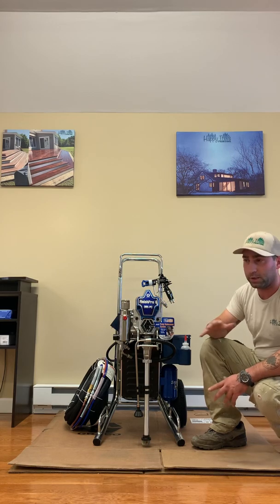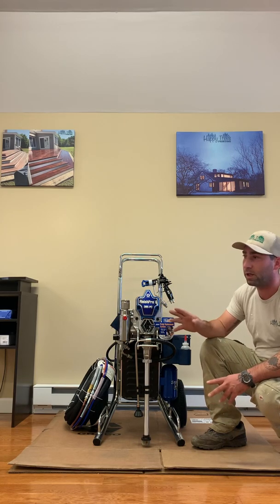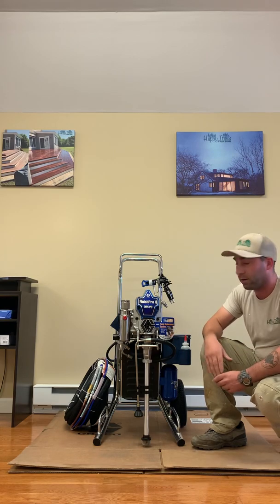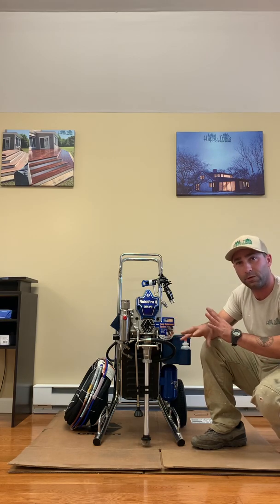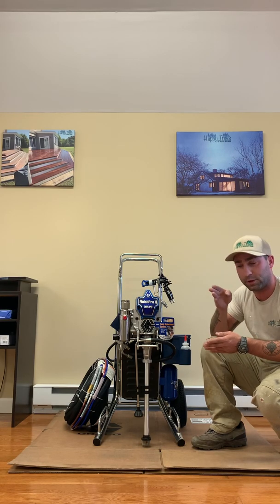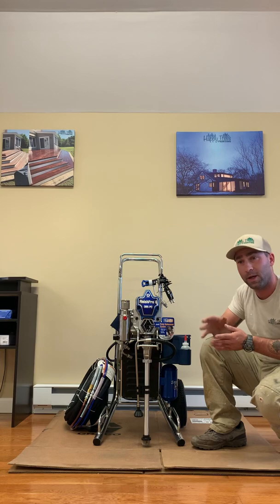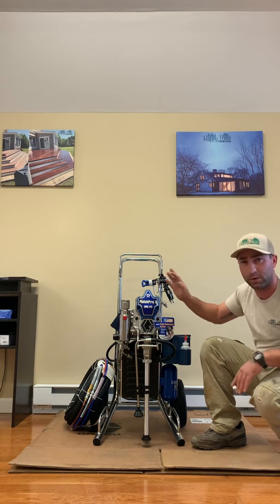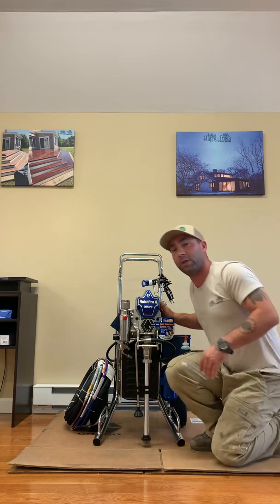The airless alone isn't enough because it'll leave almost an orange peel finish. If we try to use only HVLP, the paint is so thick that it doesn't atomize — it just spits the paint out and never really lays down right. So we can't use HVLP, and this gun is the perfect happy medium for us.